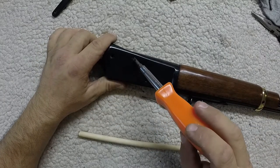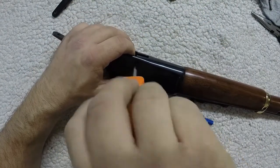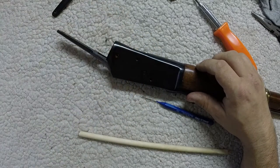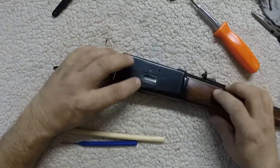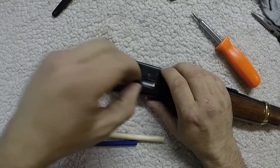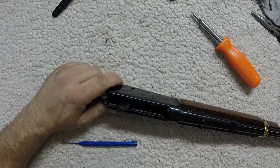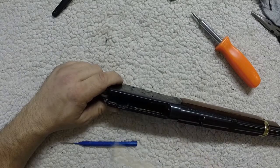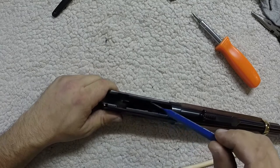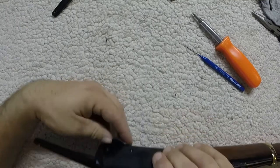Now we'll go ahead and remove the little carrier lifter right there. We're going to do that with this screw right there — just a little tiny screw — and then there will be one on the other side as well. Into our little cup they go. Now you can take something to slide it out. There is a little spring and detent in there; those will be right along the side of the receiver. Go ahead and just push this guy out and get it out here.